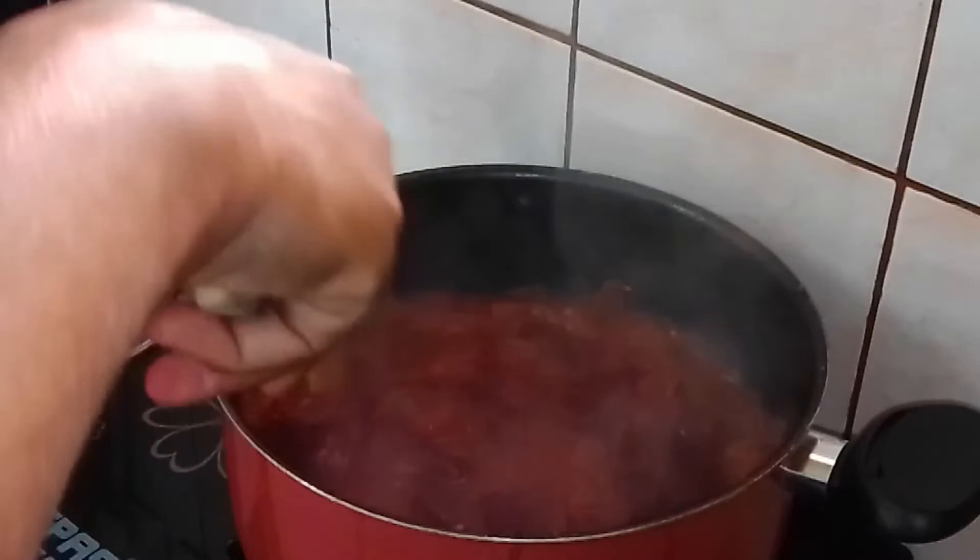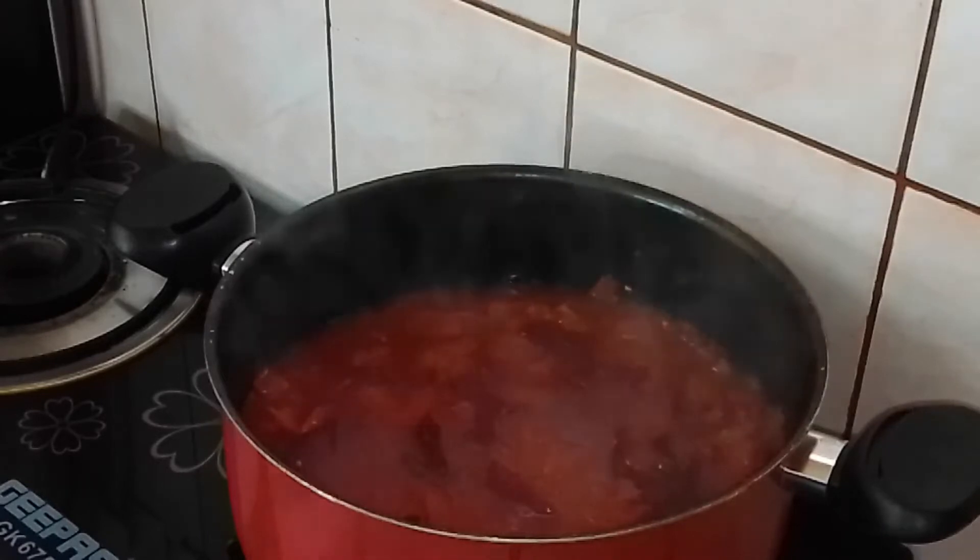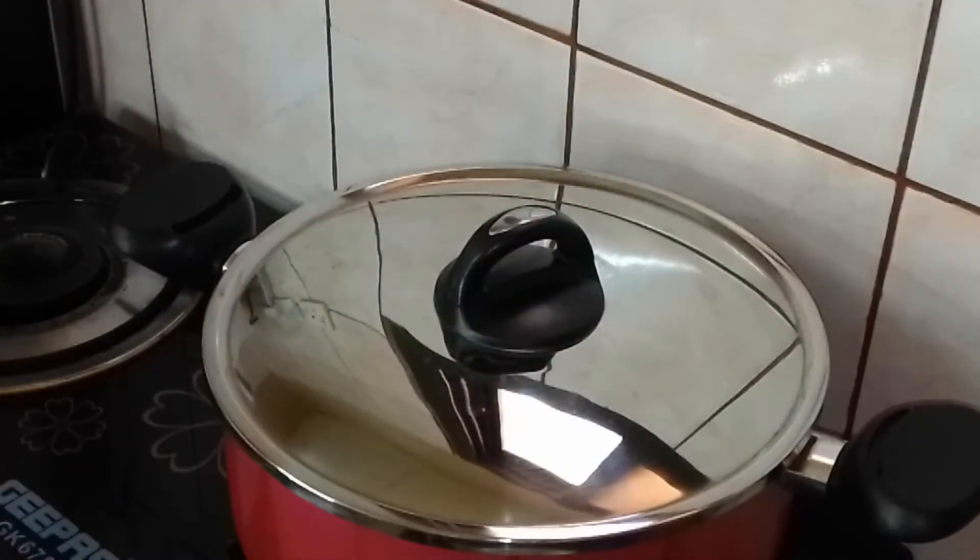The beetroot will gently soften. You don't need to allow the water to dry up entirely — we are going to blend it. Just give it some time to soften; immediately it softens we will go ahead and blend.